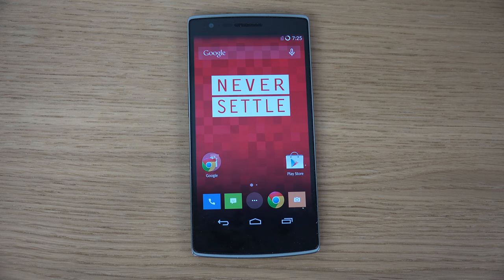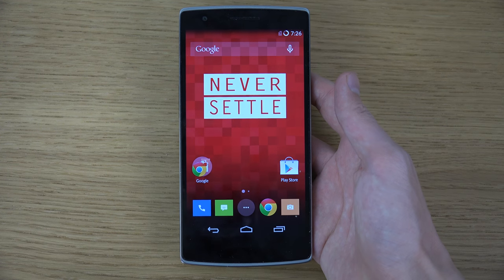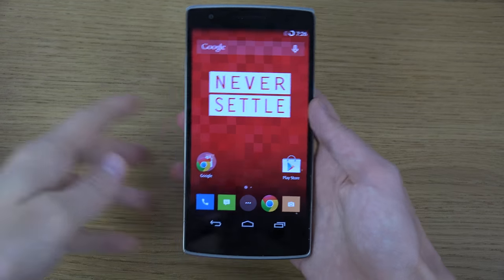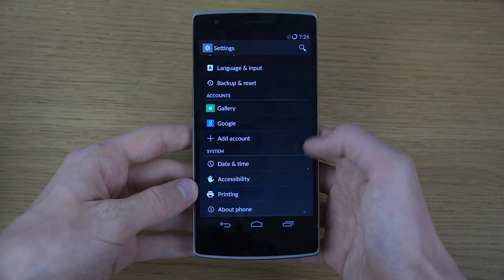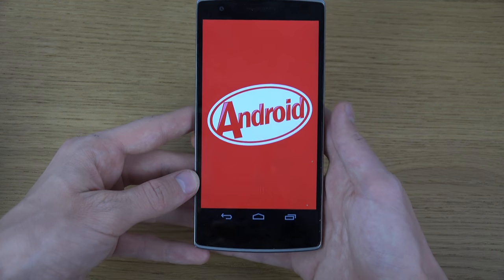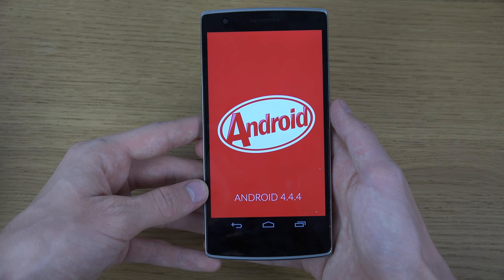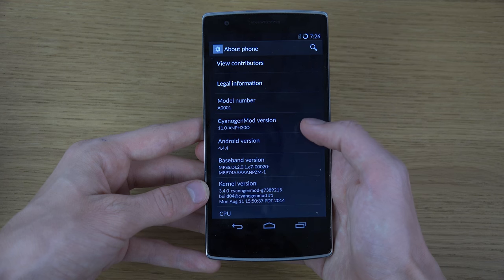Hey guys, today I want to check out the brand new version of Android 4.4.4 KitKat here on the OnePlus One smartphone, which actually did bring some new display calibration, which is pretty interesting. I got it as an over-the-air update to my OnePlus One phone. You can first of all see here, if I go into settings and scroll down, it's Android 4.4.4, CyanogenMod 11 of course.